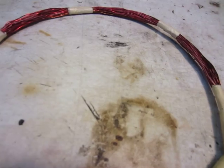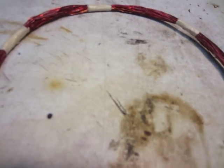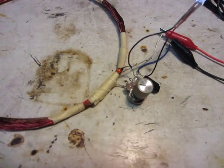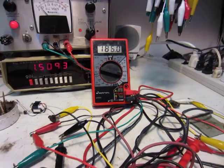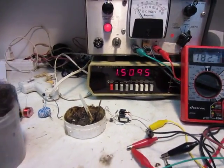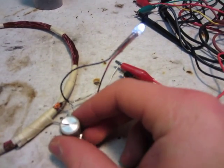Instead, the wire is just wound in a coil like this. I've got my transistor over here, and I've got a potentiometer and my LED, and it's drawing 180 milliamps at 1.5 volts. You can adjust it a little bit with this potentiometer.